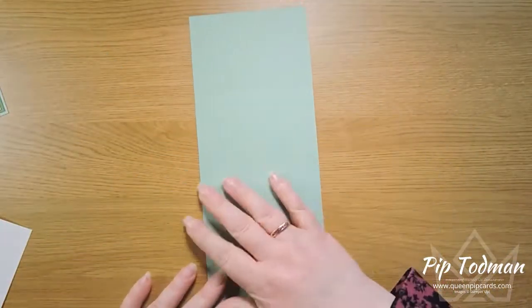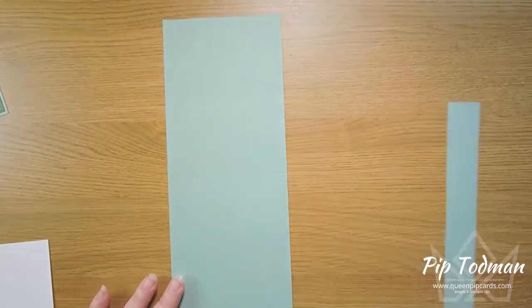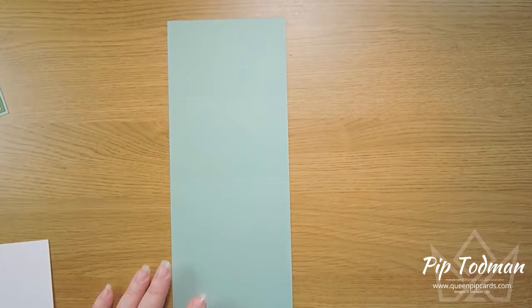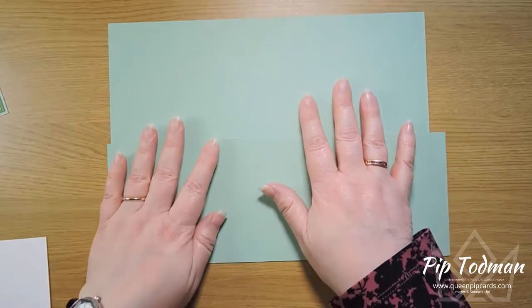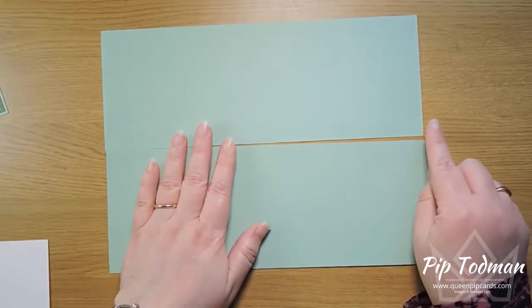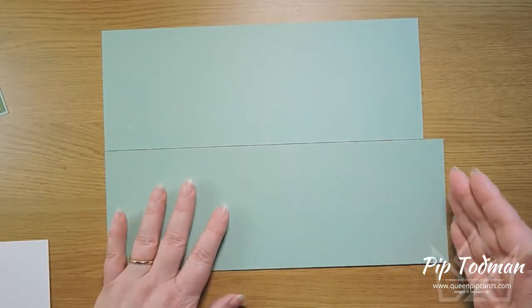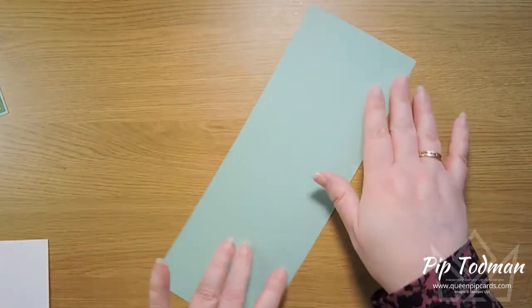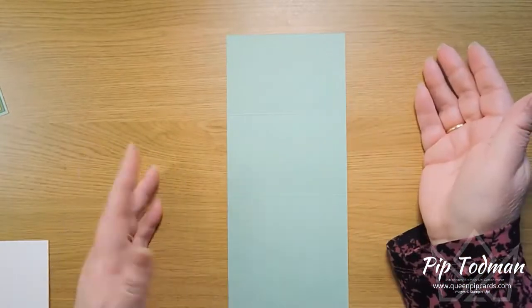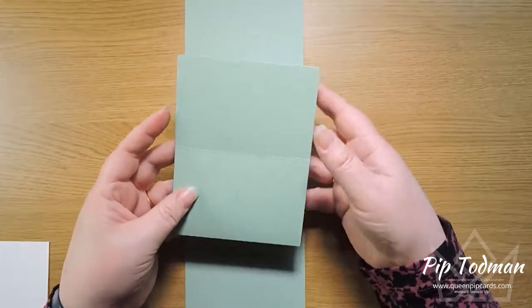The first thing you need to do is cut a piece of cardstock. This is Mint Macaron cardstock. I've cut it down from an A4 — so this is A4 size. You can see I've just taken the end off because A4 is not an even number, it's like 29-point-something. So we chop it down to 28 centimeters this way, but we leave it as 10 and a half, as you would for any normal card base you're going to make into an A6.